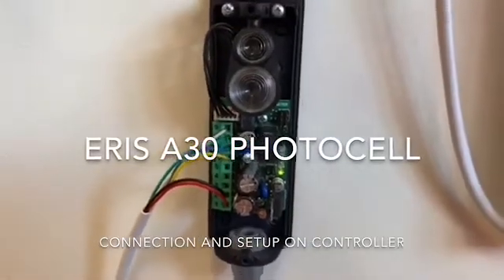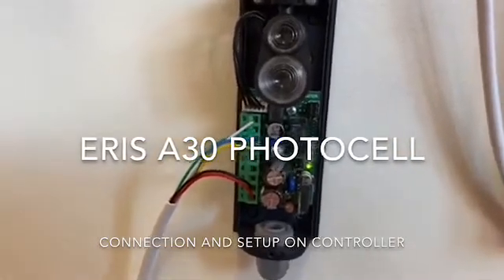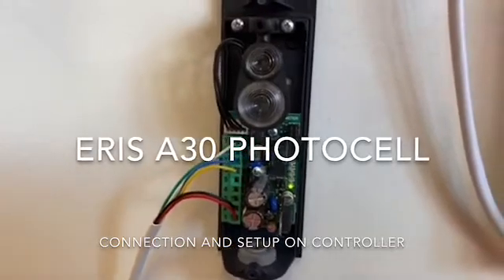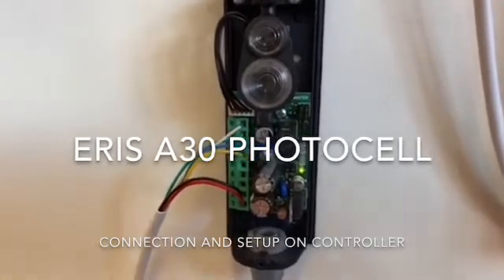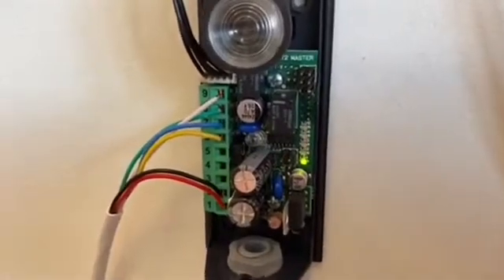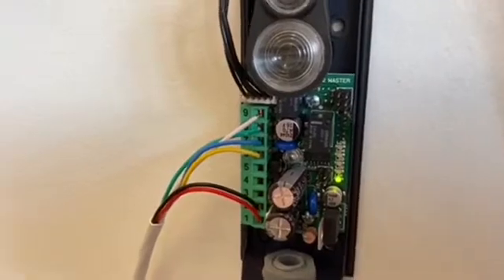Welcome to another video from BFT in Greens Road, Dandenong South. I'm just going to quickly do a quick video to show you our wireless Aeris photocell in a 6Y configuration. We're using terminals 1, 2, 6, 7, 8, and 9 from our photocell going straight onto our control board.